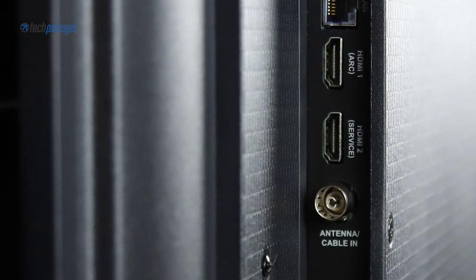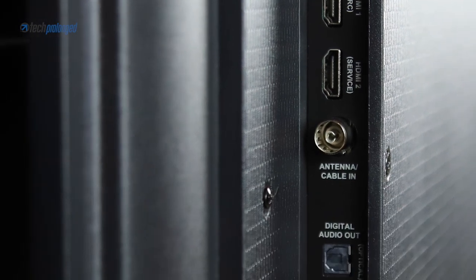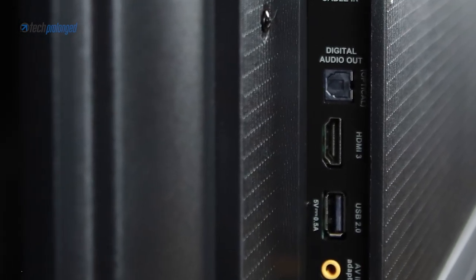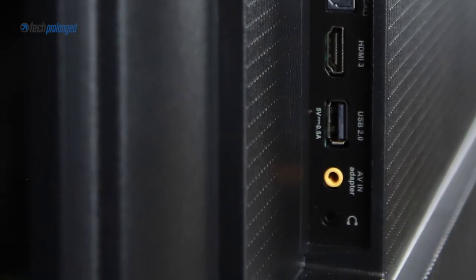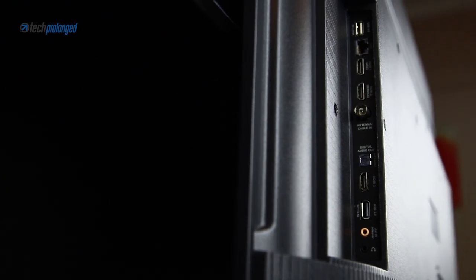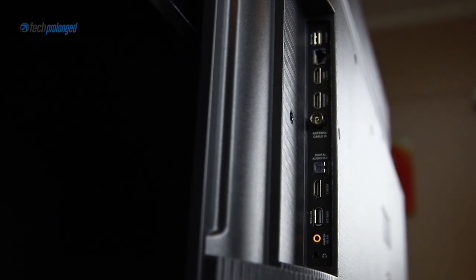There is another HDMI port that can be used for screen mirroring as well as a standard input source, the antenna cable for the built-in tuner, a digital audio out, and a third HDMI port for any standard input source. There is also another USB 2.0, an audio-video input with a cable adapter provided, and finally a 3.5mm audio jack. So in total, ignoring the ARC or service HDMI port, you get three HDMI ports for three different input sources and two USB ports.